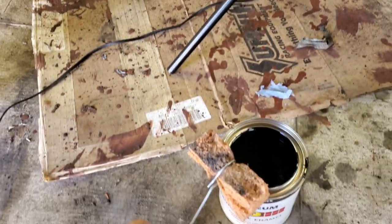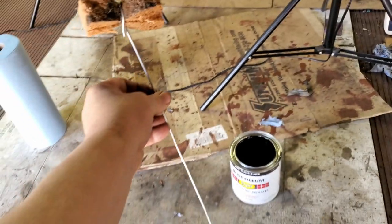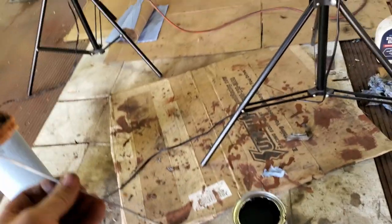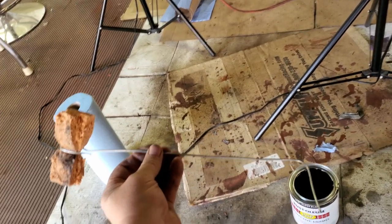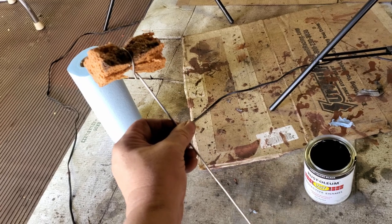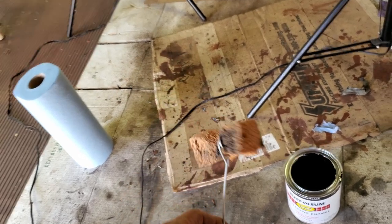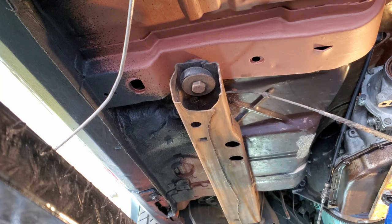To paint inside the subframe, I have a piece of sponge wrapped around a piece of wire. Obviously I'm not going to get all the way up into the subframe — I'll get about 16 inches into it. At least looking at it from the bottom of the car, looking into the subframe, it'll look like it's all coated. I'm going to dip my sponge into the paint and then run it into the subframe. It's messy.